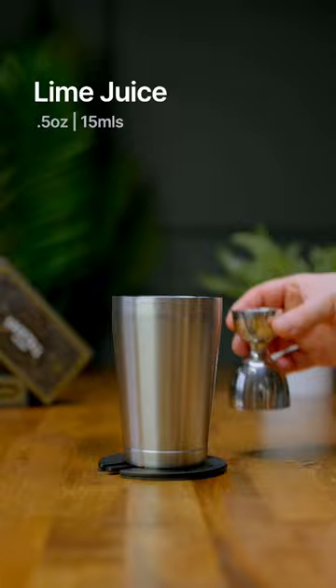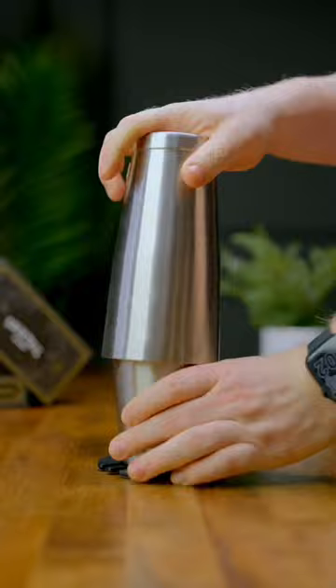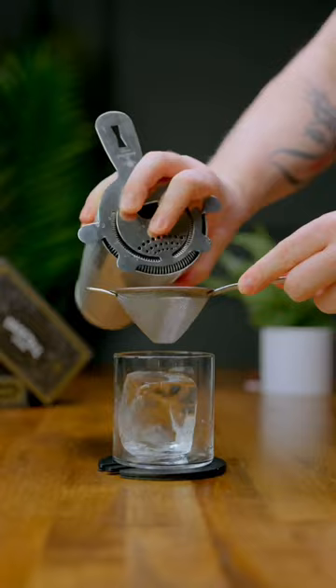Go ahead and add some ice and give this a vigorous shake for about eight to ten seconds — that way we'll get the pineapple nice and frothy on top. We're gonna put a large ice cube into a rocks glass and strain in your drink.